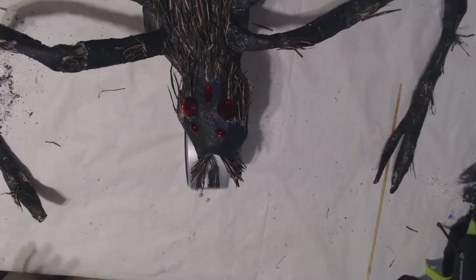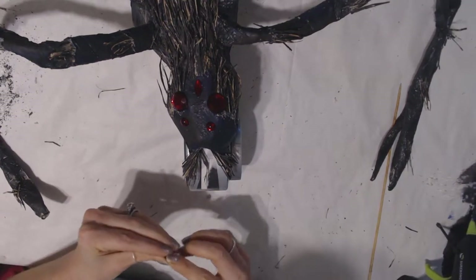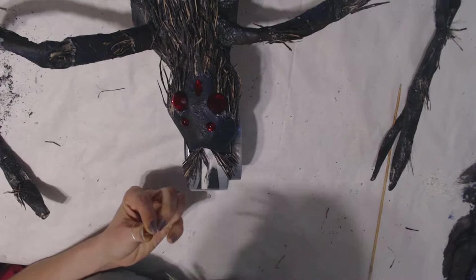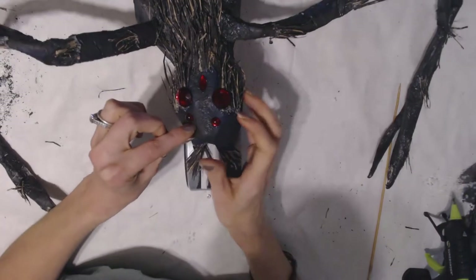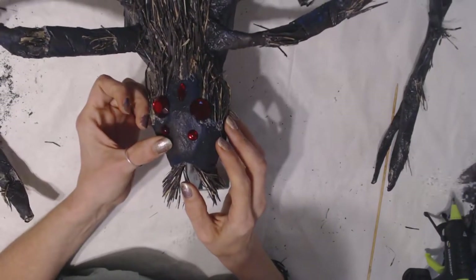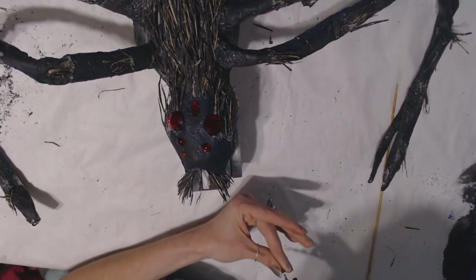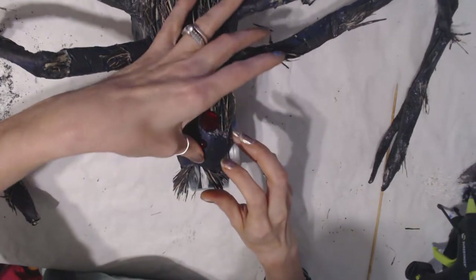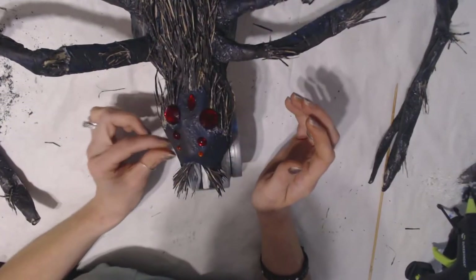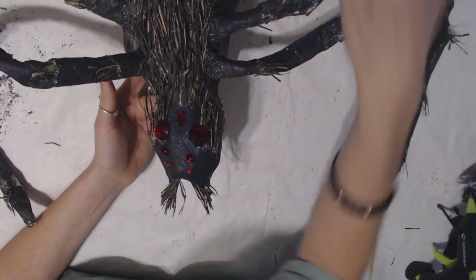Sorry about that! I've got one set of eyes left to go on this spider and we will be done with this series — awesome. I don't know how many eyes a spider technically has, but this spider is going to have six. And guess what, guys — we are done! We are done with our spooky-looking spider.